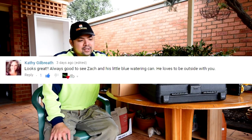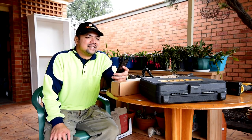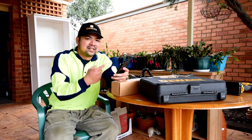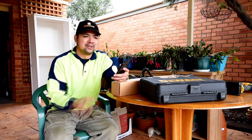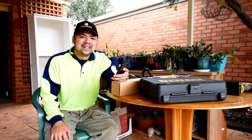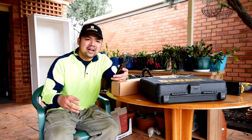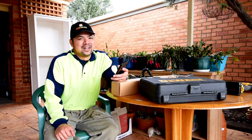From Kathy Gilbreth: 'Looks great. Always good to see Zach in his little blue watering can.' He loves the outdoors. We got my wife annoyed the other day because he was wearing his gardening boots and he was with me right at the back of the planter. The soil there was made of clay, so both his boots and my shoes were really dirty. We couldn't bring his boots indoors. But Zach is used to removing his shoes after going inside the house, so there was a little trail of mud — we had to clean it.